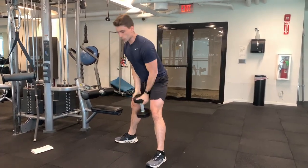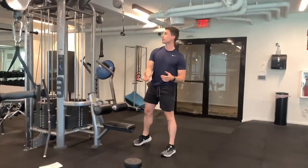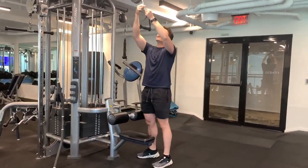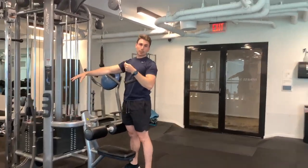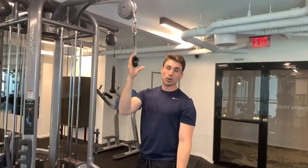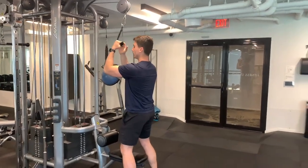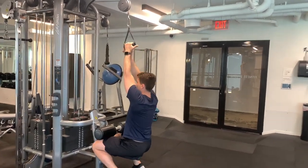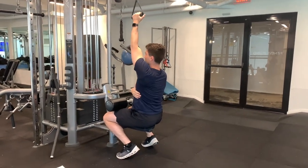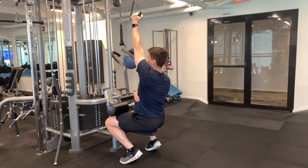Once you get done with all the reps there, you are going to go over to your lat pull down. You'll need a clip — typically there's a lat pull down bar on there; you're going to take that off and put a single handle on. From there, you're going to sit down and pull straight down just like this, so your arm is fully extended and then right back up.